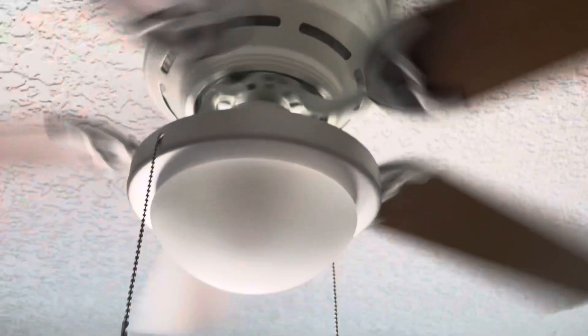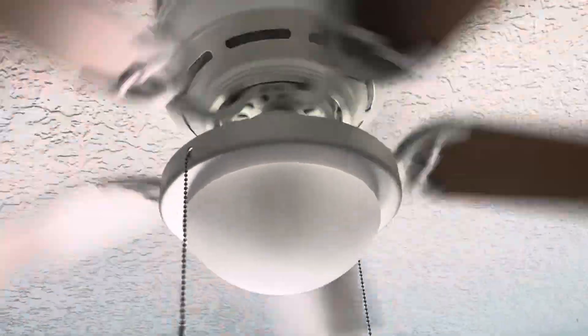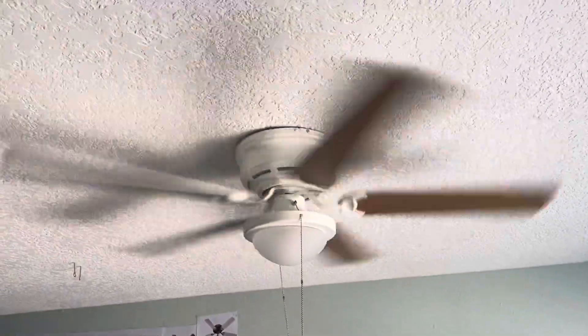I'll do it later, because my dad had to get up here just to do the light. My dad was doing the light — I installed the rest of the fan by myself, but I needed help on the light because the screws were struggling.